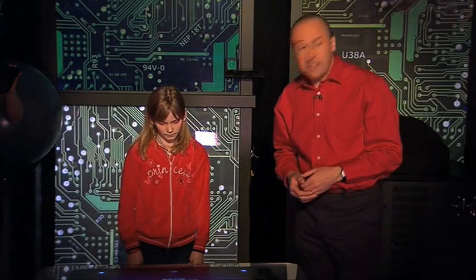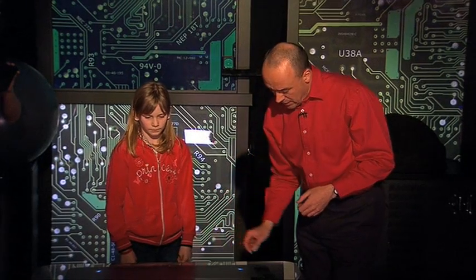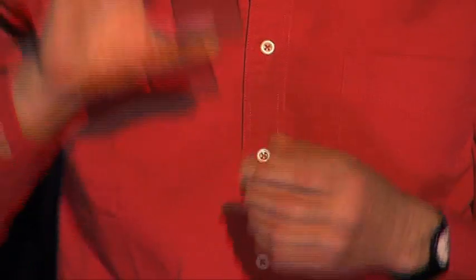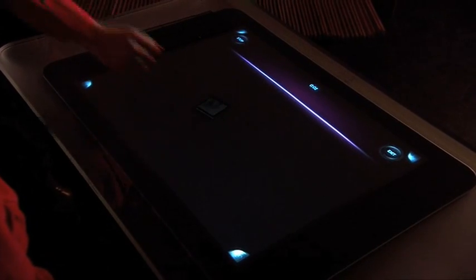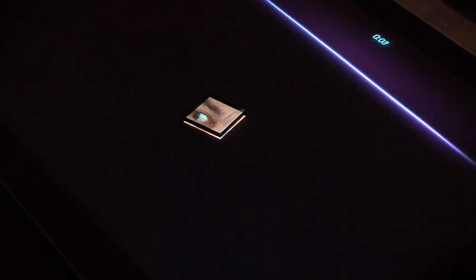But as well as detecting touch from fingers, it can also detect the presence of physical objects. So here I have what look like ordinary little squares of glass — you can see it's just completely transparent. But if I put this on the table, we'll see something interesting happening. It becomes a little piece of a jigsaw puzzle — a rather unusual one because it's a video jigsaw puzzle.